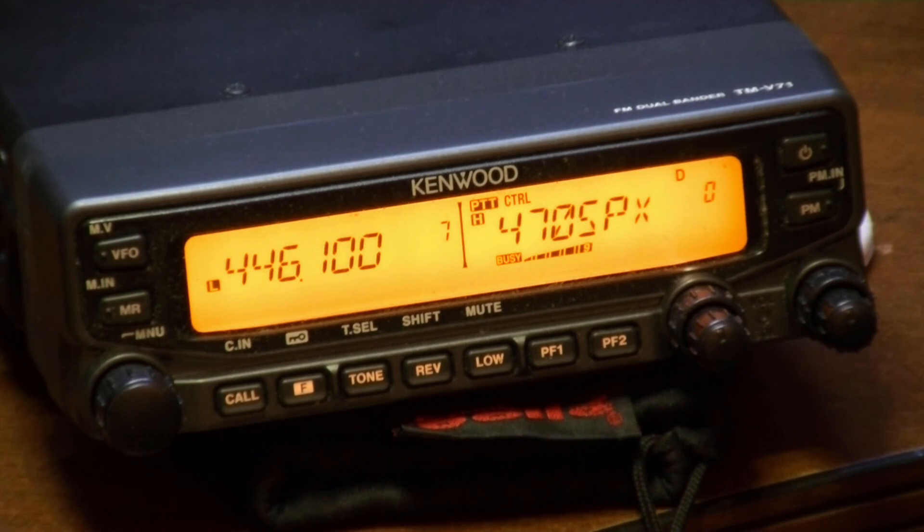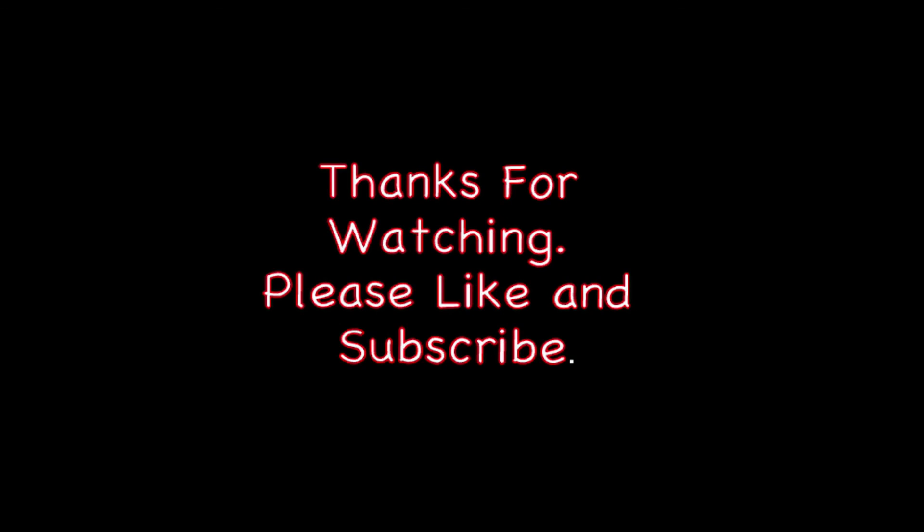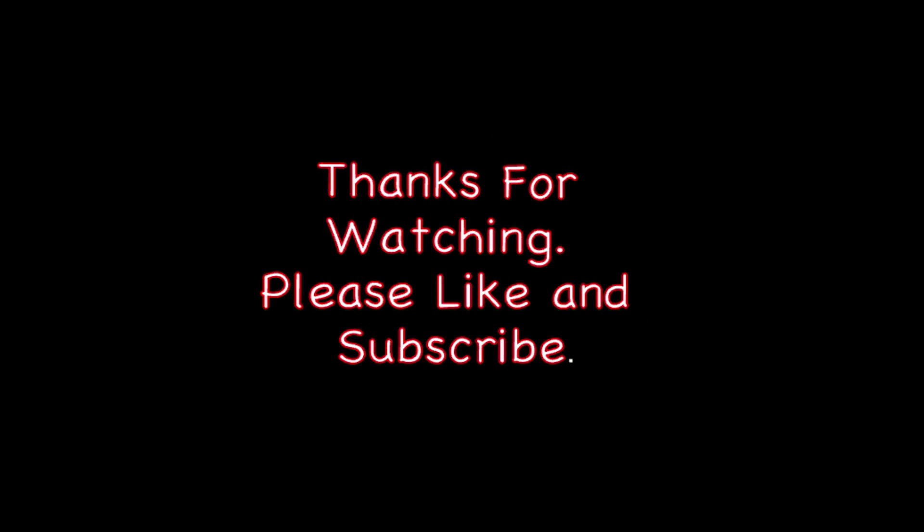Okay guys, if this video helped you at all, please click the like button. And if you want to subscribe, I upload videos about every month or so. Click the subscribe button too. Thanks for watching!